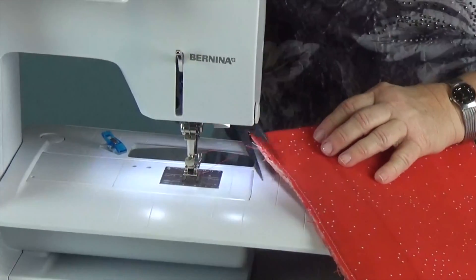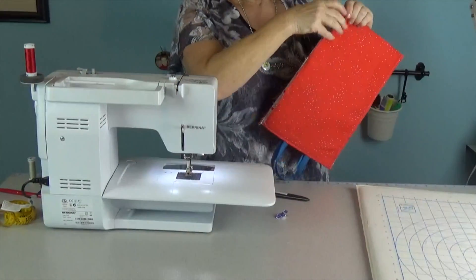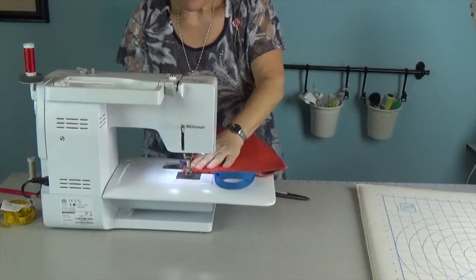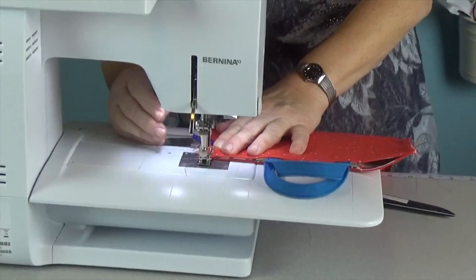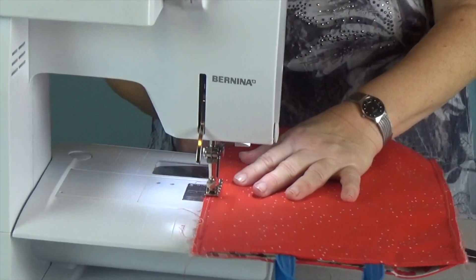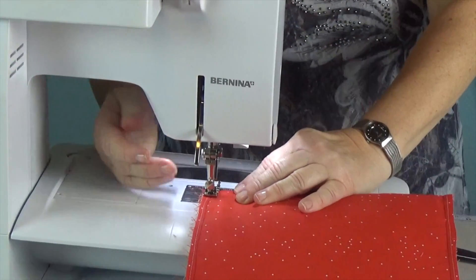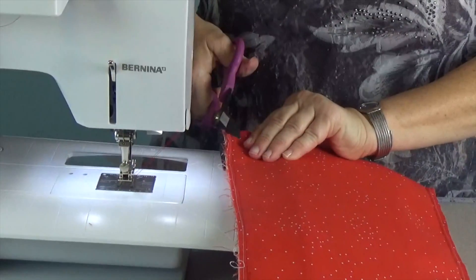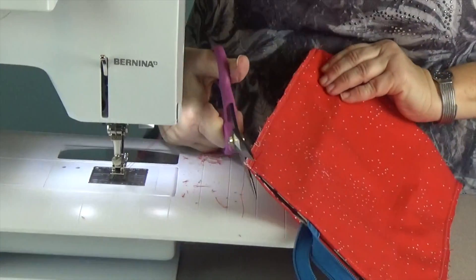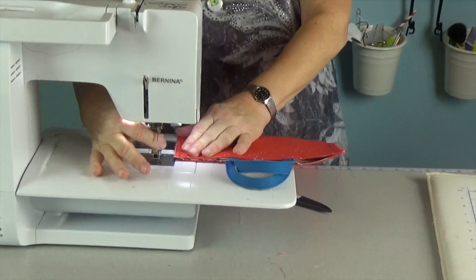Now we'll do the other side. You'll see how when we fold it, it just naturally goes in there. Start up here at the top. You could almost make this right before the party you're going to — I've been known to do that. For the last step, you can either serge these edges or do a quick zigzag with your sewing machine, which is what I'm going to do. I'm trimming off the threads and changing to a zigzag foot.